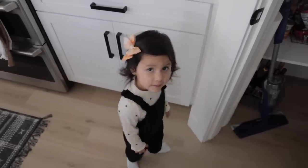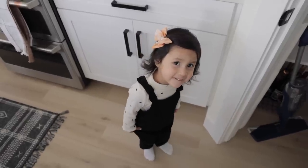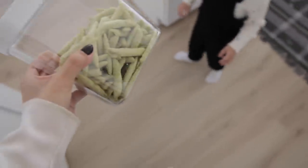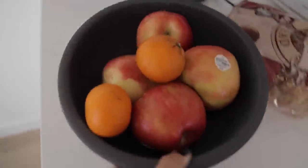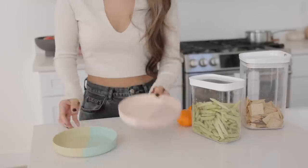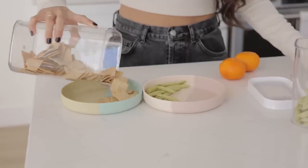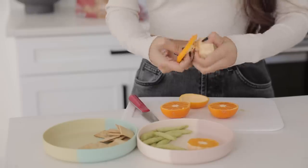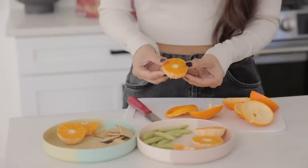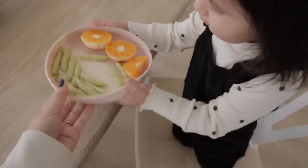Okay, chocolate milk - fine, chocolate milk, but then I get to pick the snack. Do you want these or do you want these? Which one do you like? That one. Okay, thank you.